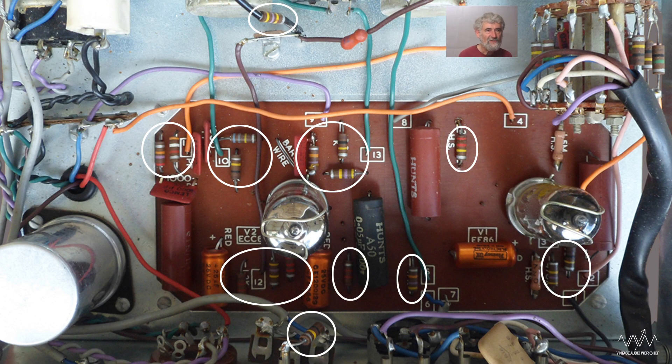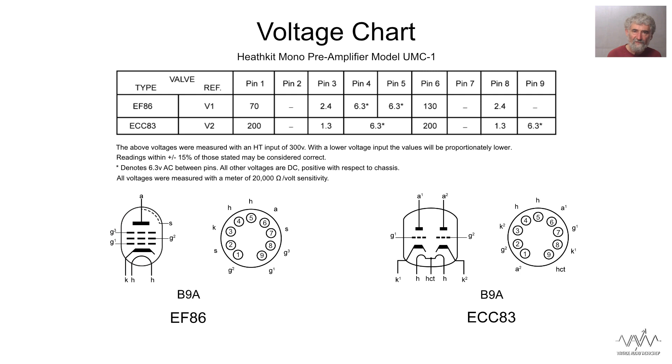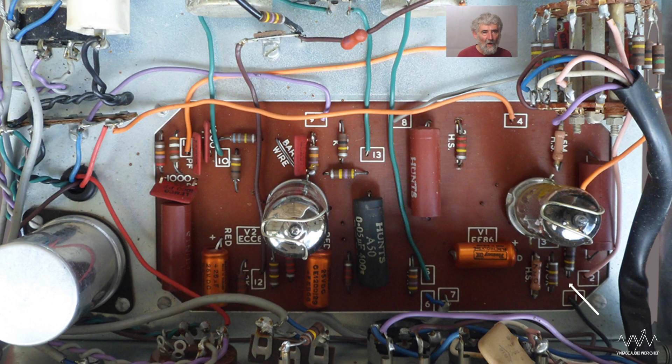A lot of the resistors used here are in fact carbon composition type and they are likely to have drifted a long way out of tolerance. If this was mine I'd be measuring valve voltages to see if they are realistic and would probably change a few anyway, particularly around the input valve. A weakness of this design is that they're all carbon composition resistors. Nowadays I simply change them for metal film, which would improve the noise performance. It's not sensible to replace them all because many will not affect the noise performance.